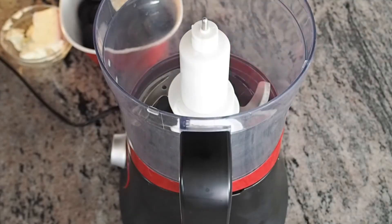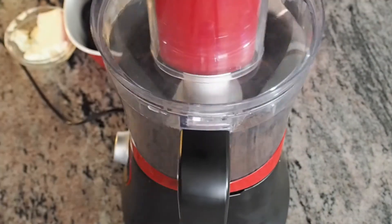In a food processor, add the Oreos without the filling and crush them. This will be for our coating.